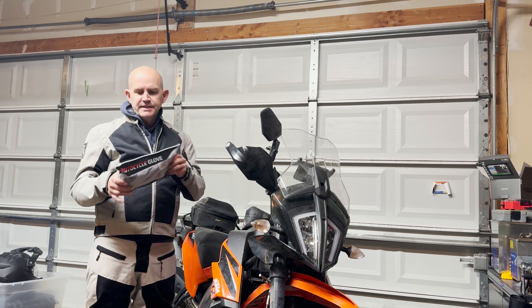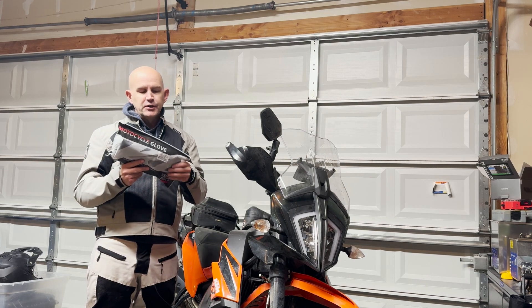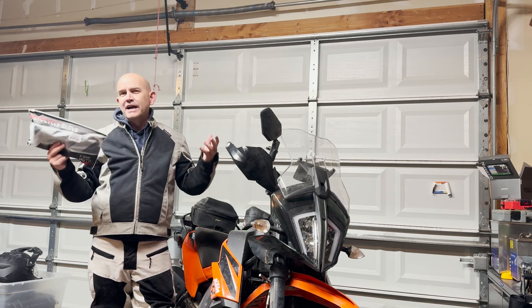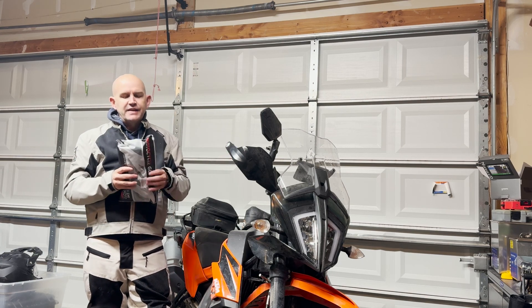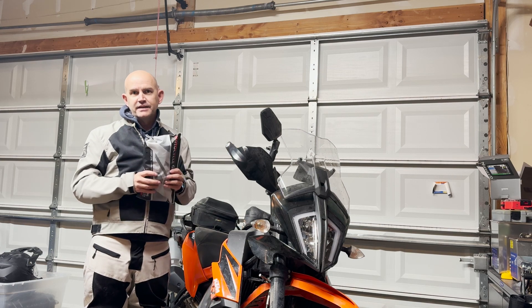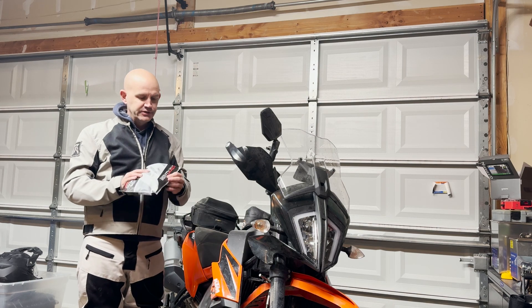Quick one today. I'm going to be doing a review of these winter motorcycle gloves that were sent to me by Kemimoto. I did a video a while ago about what I recommend for super cold riding, and the Reader's Digest version of that video is: buy things that don't have the word 'motorcycle' in the product name, because adding that word tends to add about $100 to the price.